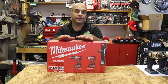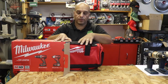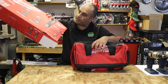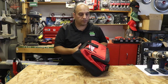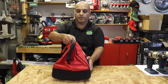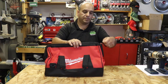Let's open it up and see what comes inside. Pull out the contents — it looks like everything is already inside the contractor bag. Nothing else in the box. It comes with this nice contractor bag, with a couple of handles to carry everything — nice and handy — and a zipper on the side.